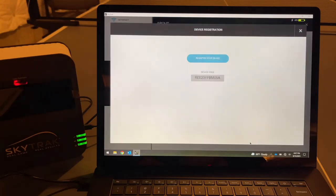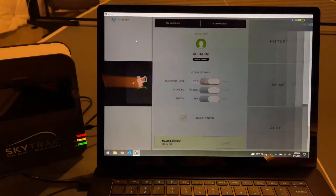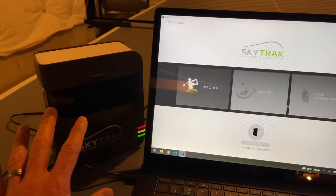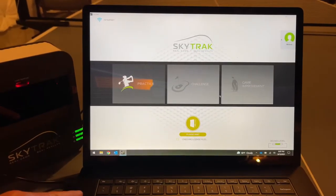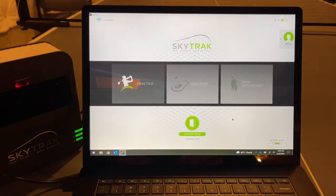Then go in and register the device - it registered just like that, easy. We started by pairing it to the software via Bluetooth, then plugged it in through USB to the laptop to connect to the home network.